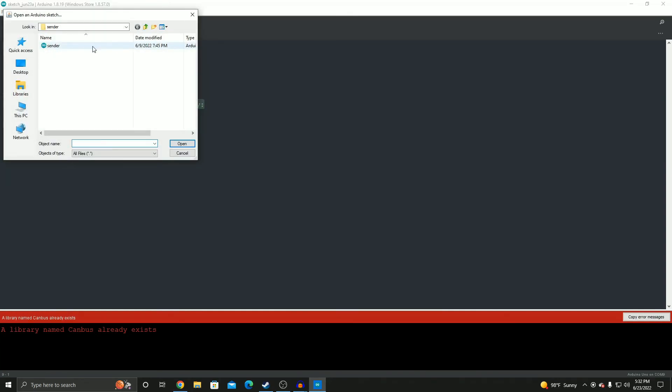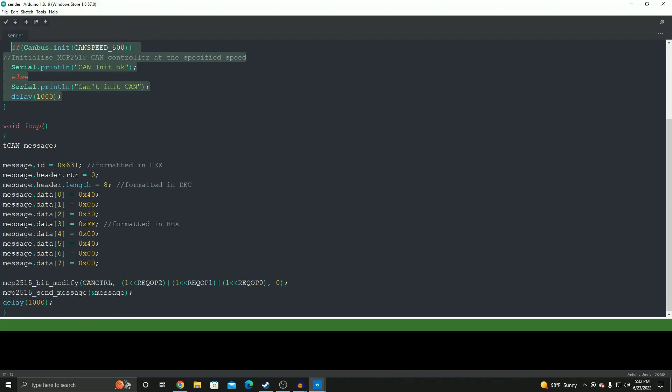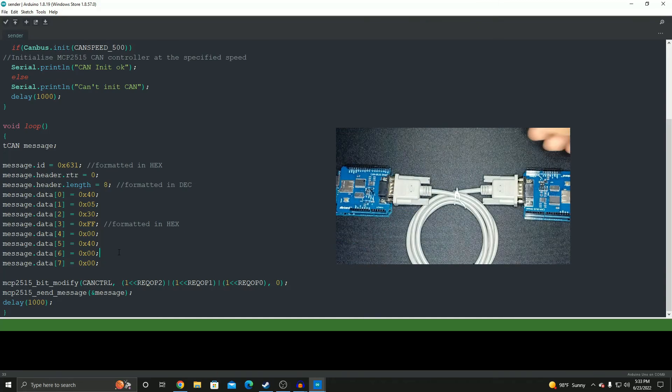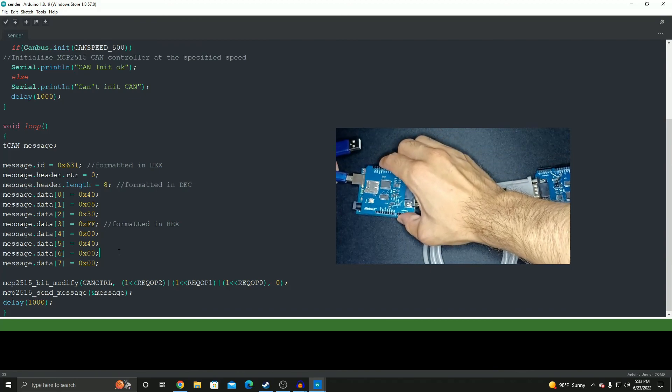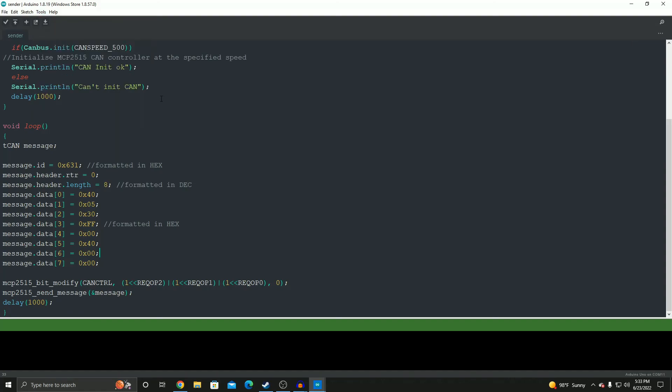From there you could go back to the wiki and copy the code, but I already have it saved. This is the sender sketch — it includes all the required libraries, starts the serial monitor, initializes the CAN bus, and then sends a message. The message has an ID and data bits. I'll link a Wikipedia article explaining the CAN message format. Now plug in your Arduino, go to Tools → Port, and select the COM port your Arduino is using — in my case, COM 11.